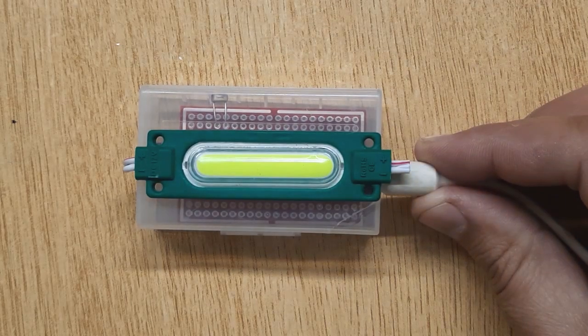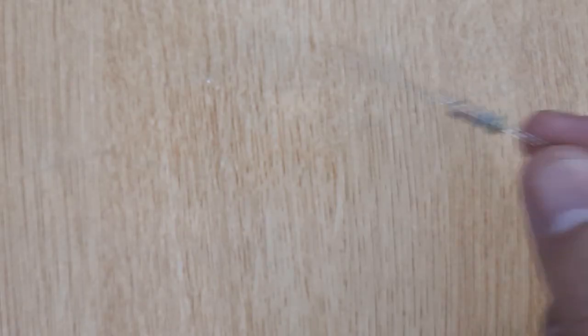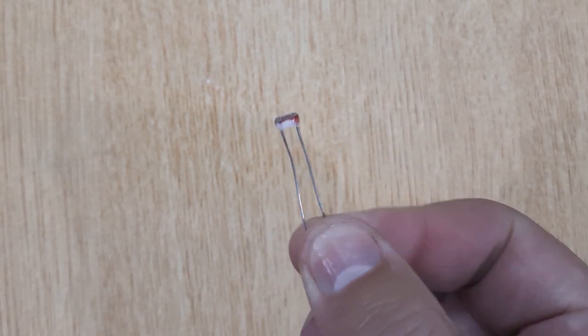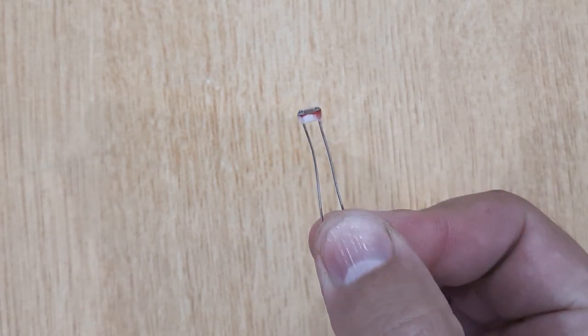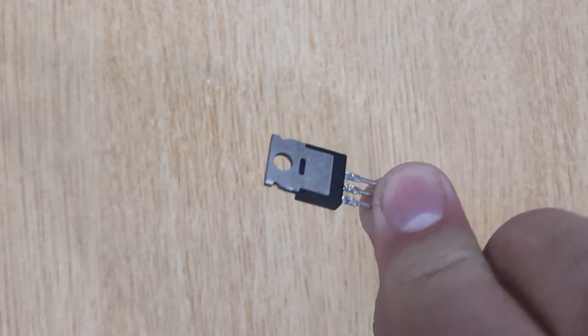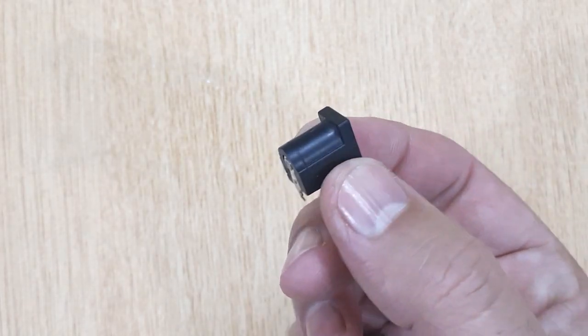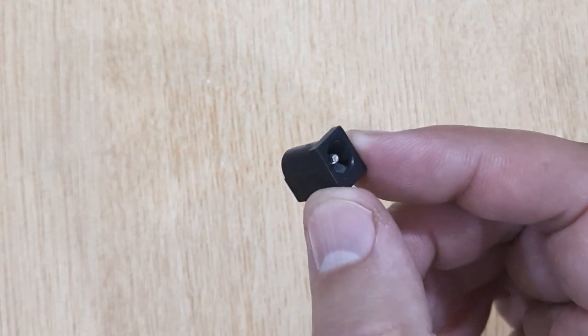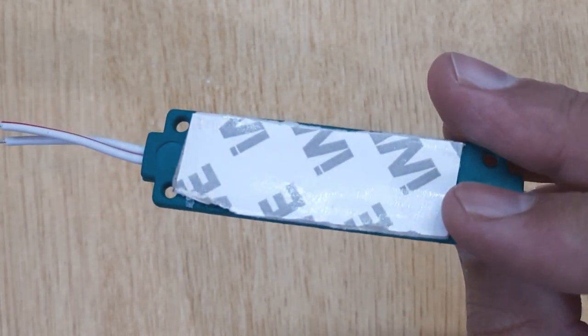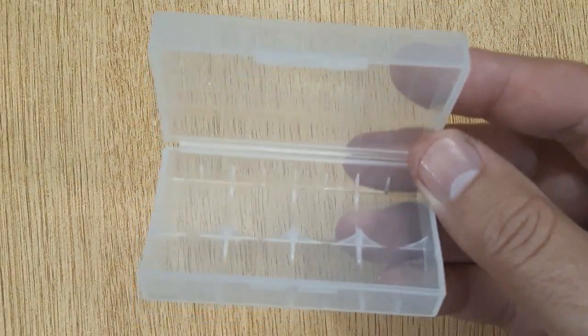To complete this electronic project, you will need: a 56 kOhms resistor, an LDR, an IRFZ44N, a pin connector, a 12V LED, and a plastic box.